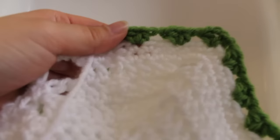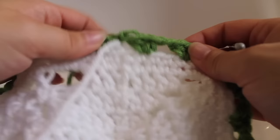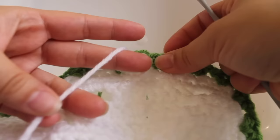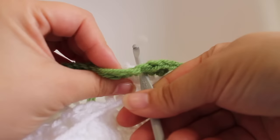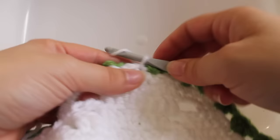Getting started on round eleven. For this round, we're going to be working in those skipped single crochet stitches from round nine, working right over top of round ten. Insert your hook into the single crochet that's to the left of your last half double crochet V-stitch. Make sure you don't go all the way through — round ten should be tucked behind your hook. Grab your master color and draw it up.